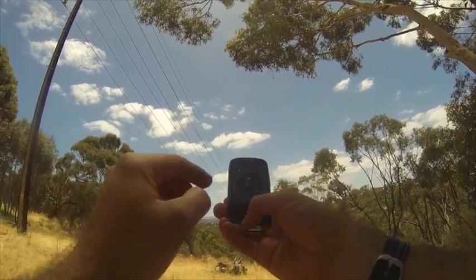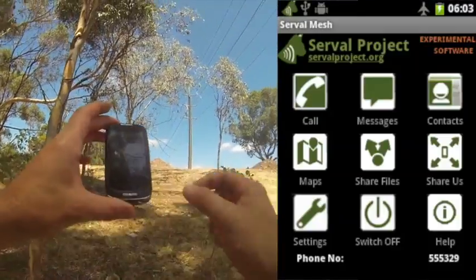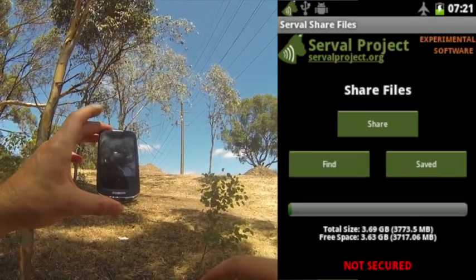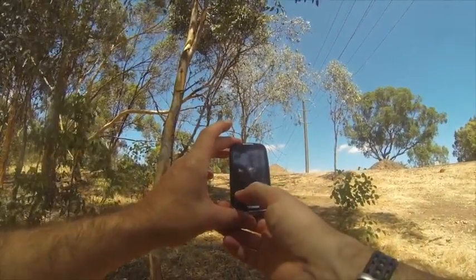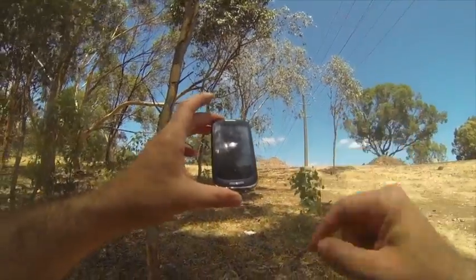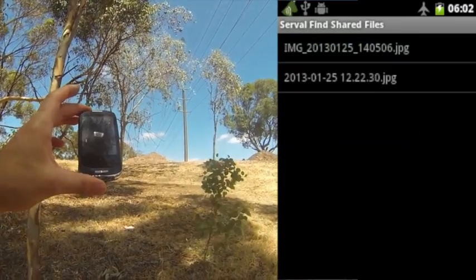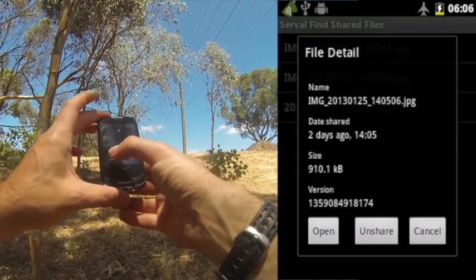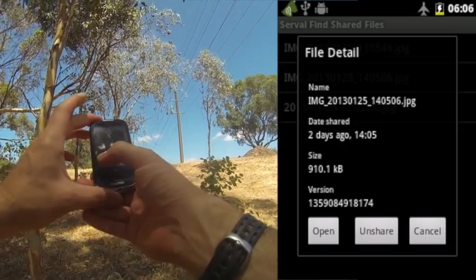So these poor little phones are not the fastest thing on the planet. We'll go back into the Serval Mesh, into share files, find... and it's showing no files, which probably means that the Rhizome database is busy sending or receiving something. Okay, we can see two images there now. This top one is probably the one that we sent — yes, it's actually showing unshare because we shared it. We can actually stop sharing that on the mesh.